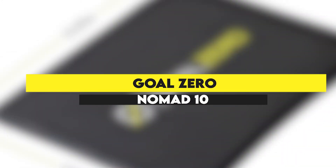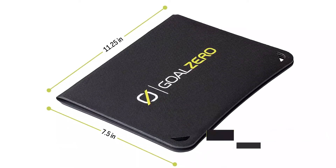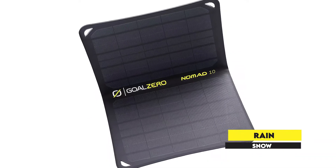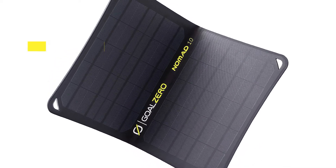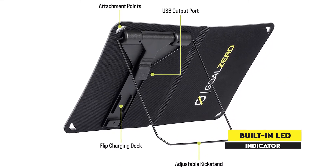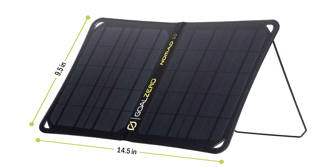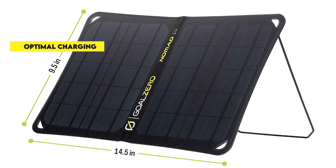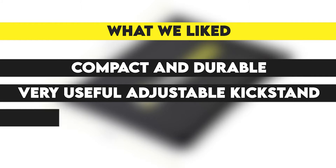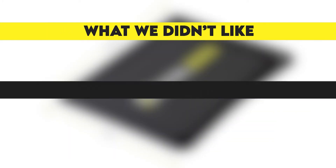Goal Zero Nomad 10. This is an ultra light solar charger with a compact foldable design. You can unfold the charger to give you a larger charging surface area. It has a weatherproof outer layer to protect it from the rain or snow, so you can even use it when you go camping in the winter. The solar panels have a 10 watt capacity, which is more than enough power to charge your small devices, and a built-in LED indicator that will display the current solar strength. The included adjustable kickstand will help you in positioning the charging panel at the right angle for optimal charging. What we liked: compact and durable, very useful adjustable kickstand, charges well even on cloudy days, great quality build. What we didn't like: doesn't come with attachment clips.